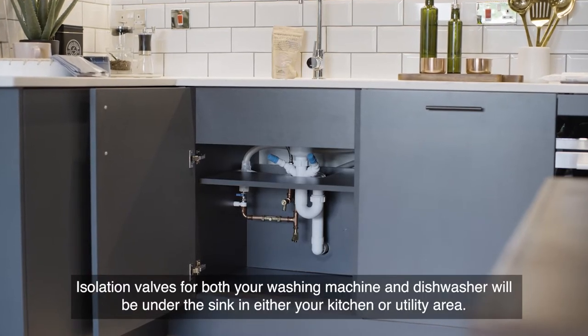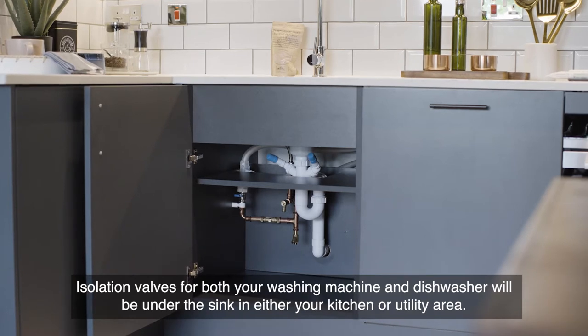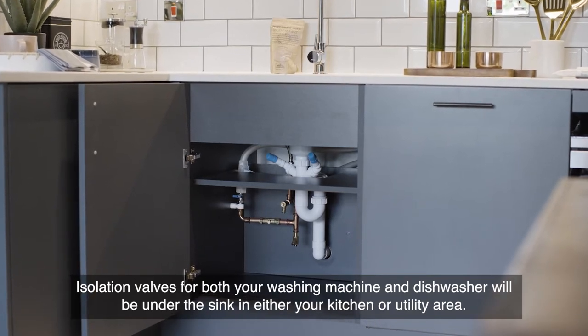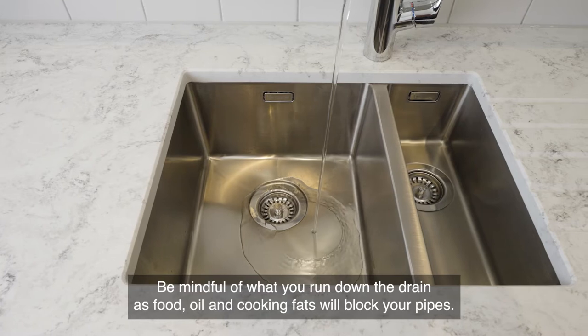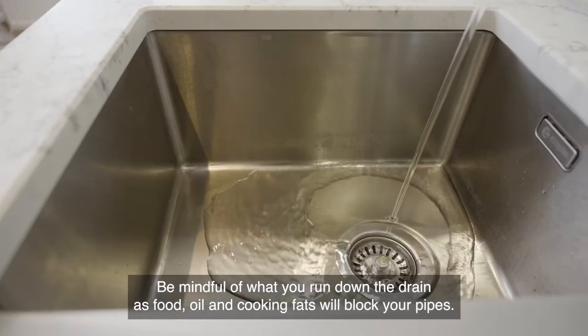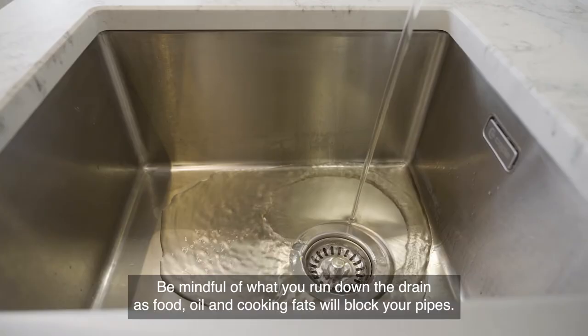Isolation valves for both your washing machine and dishwasher will be under the sink in either your kitchen or utility area. These are blue valves and need to be facing the direction of the pipework for the water to flow and your appliance to work. Be mindful of what you run down the drain, as food, oil and cooking fats will block your pipes.